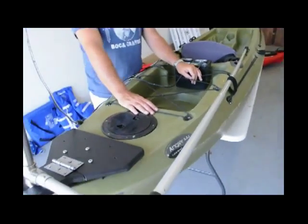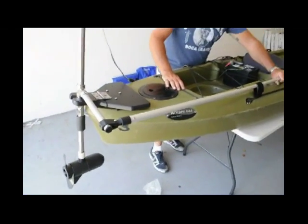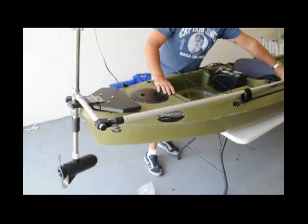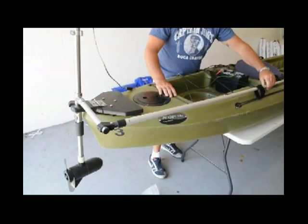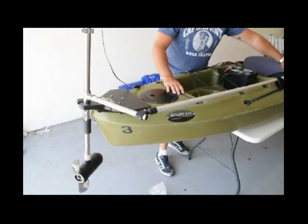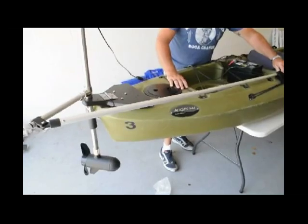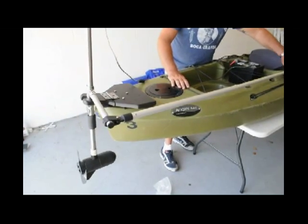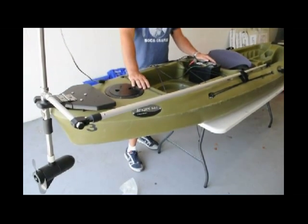Now, how do you steer using our tiller system steering? Most people have a tendency to try to push it out to the side — that's not how you steer it. It's a forward and reverse motion. You can see the skimmers: moving forward goes to the right, and back goes to the left. And that's basically it for our tiller system.